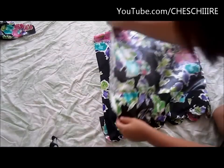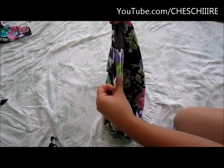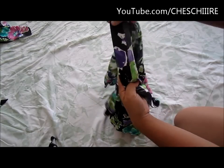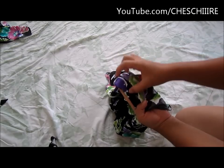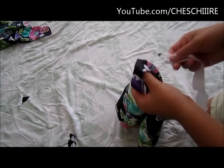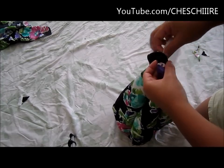Fold the skirt in half and sew down the seam. Next, fold the waistband down by about an inch to create a casing for the elastic, then sew all around the waistband but leave an opening so you can insert the elastic. Insert the elastic into the casing, sew the casing closed, and you're done.